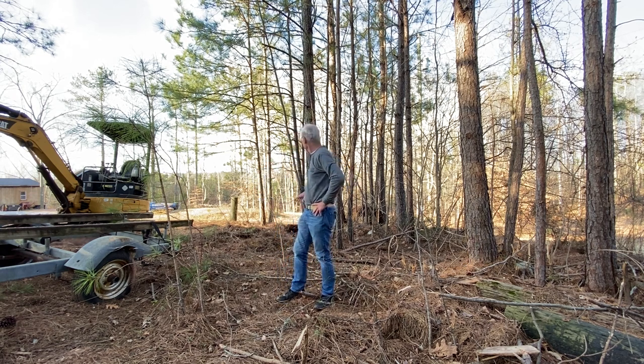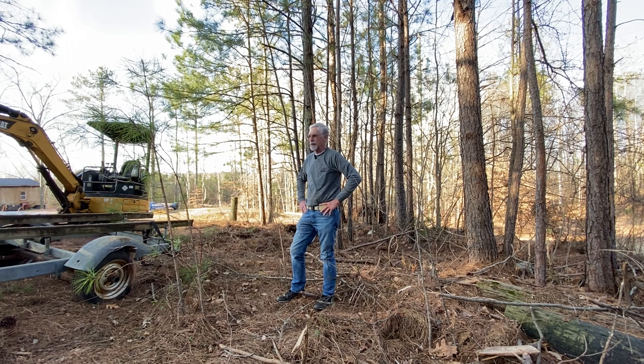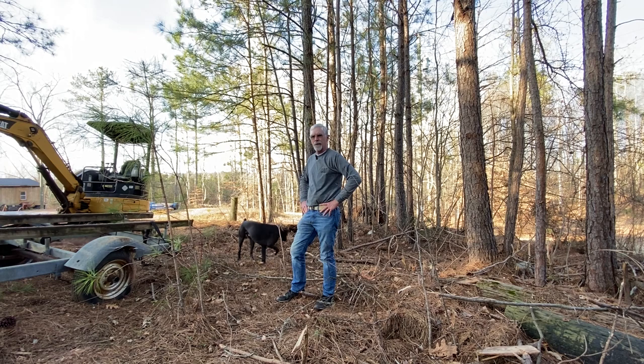I'm gonna get out here and kind of work my way through some of these small trees and see if I can get them down. I gotta change the grapple over on the bobcat — I needed the bucket on it yesterday to do the chicken coop move. So anyway, what I started out planning to do I didn't get to, so I'm going to jump on the excavator and see if we can knock some trees down.